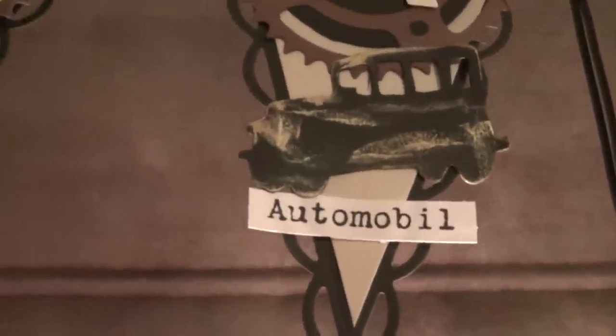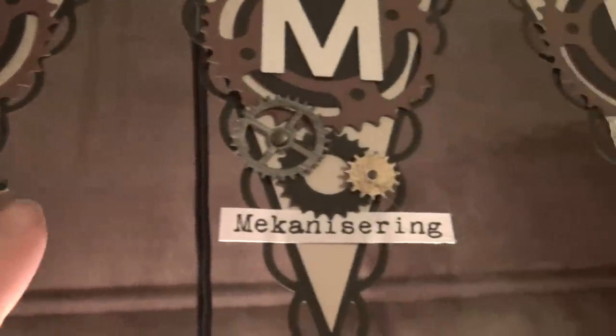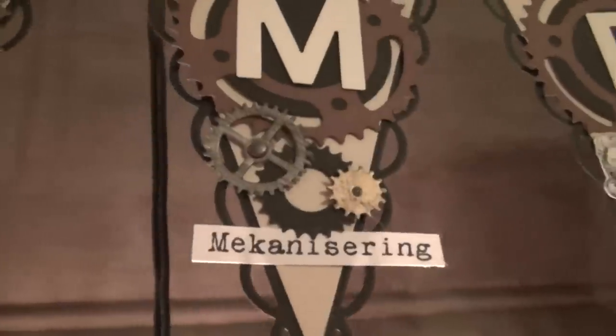Automobile — it's a car, and I also die cut that one with the Tim Holtz die. And the mechanic era, or something that actually was made mechanical — I thought of using a couple of gears there.